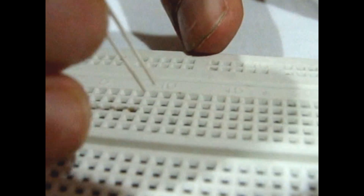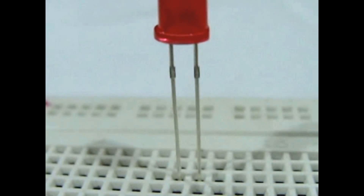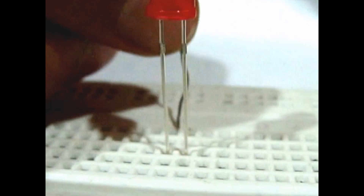This is the positive rail and this is the negative rail. We start by inserting an LED on the breadboard. This is the anode and this is the cathode. Connect the anode of the LED to the positive rail of the breadboard with the 100K Ohm resistor.